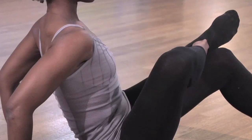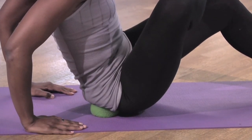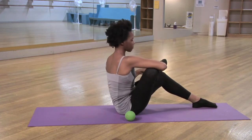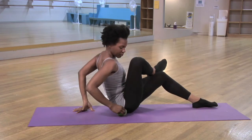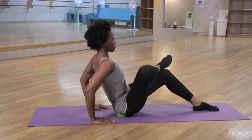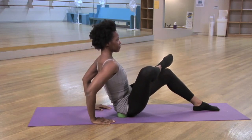Our next exercise is the hip rotator stretch. Seated with your knees facing the ceiling and your back is nice and tall. You're going to cross your right ankle to your left knee. Your left foot is firmly planted onto the floor. Take your tennis ball and place it in the hip rotator. You're going to gently press down, finding a nice place of resistance. Breathe, hold it here, relax, and then repeat to the other side.